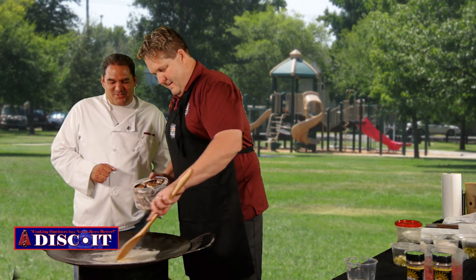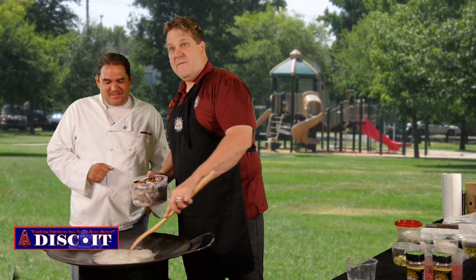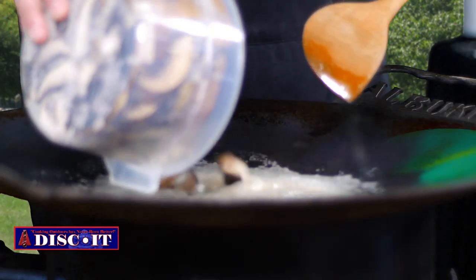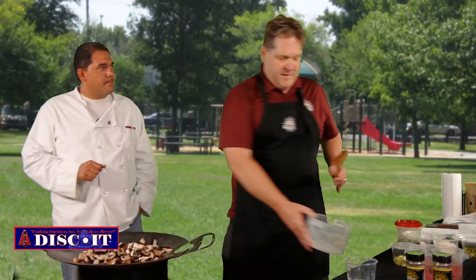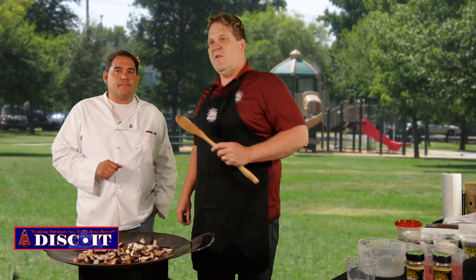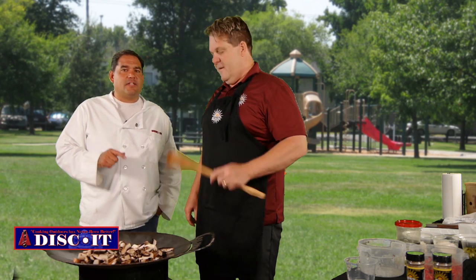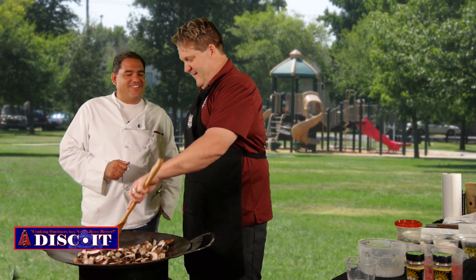Got some portobello mushrooms, got some melted butter on the discit — that's about half a stick of butter. The recipe is posted on the site so you can follow it. You can find it on my blog at albuquerque.com, or by going to my website, albuquerqueseasonings.com. That's Albuquerque spelled A-L-B-U-K-I-R-K-Y — that's the spin on Albuquerque.